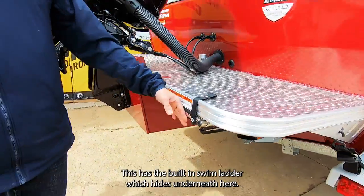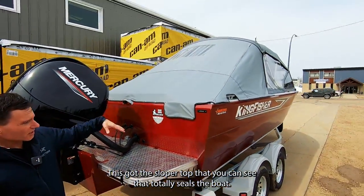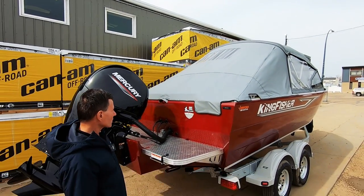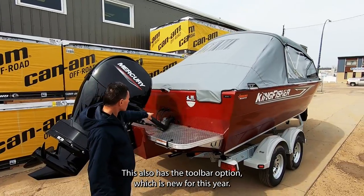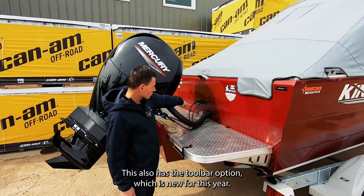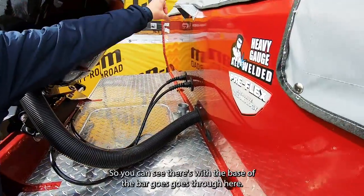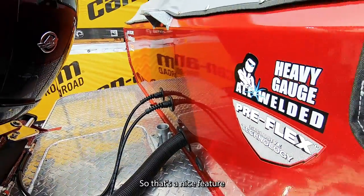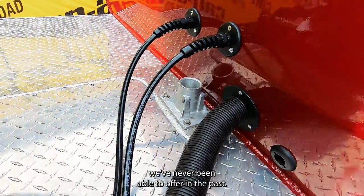This has the built-in swim ladder which hides underneath. It also has the sloper top that totally seals the boat — we'll peel this off in a second to show you the walkthrough transom. This also has the tow bar option which is new for this year, and that's a nice feature that a lot of customers have been taking advantage of that we've never been able to offer in the past.